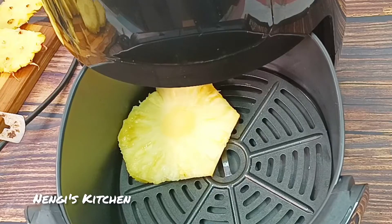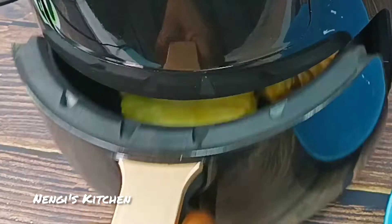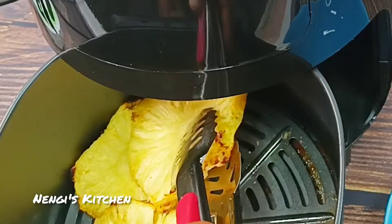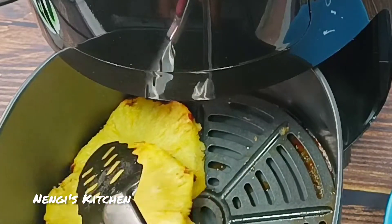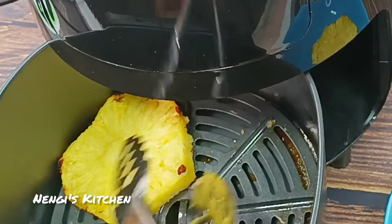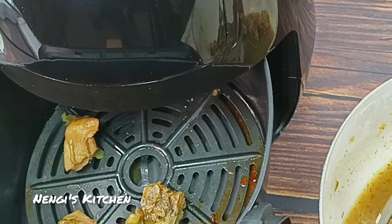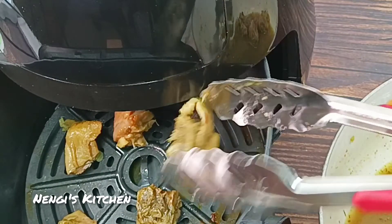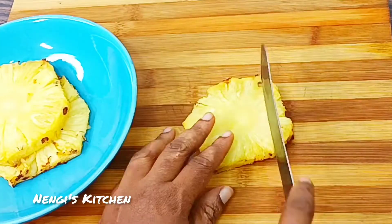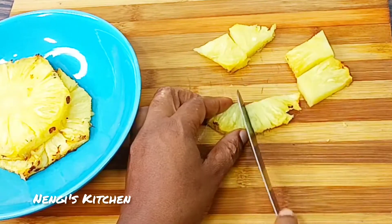Next, we're going to put the pineapple into the air fryer to dehydrate it. This process is caramelization — that's why it turns a bit brown. We're reducing the water in the pineapple to make it sweeter. If you don't have an air fryer, use a grilling pan and toss and turn it until it's brown. That browning process is caramelization.